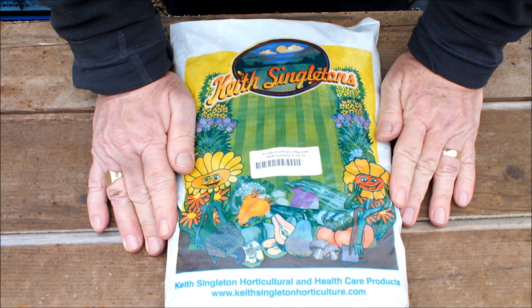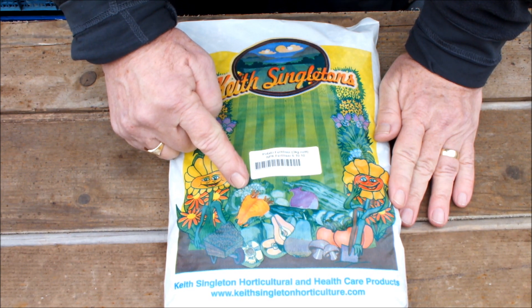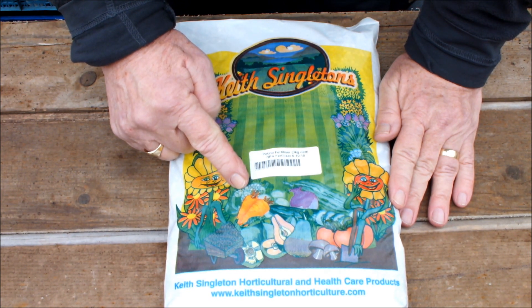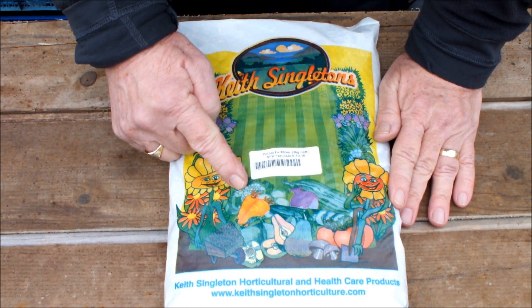This is another specialist fertiliser — this is a potato fertiliser. It's got an NPK of 6-10-10. I'll also be incorporating this in the mix for potatoes to be grown in buckets and bags.